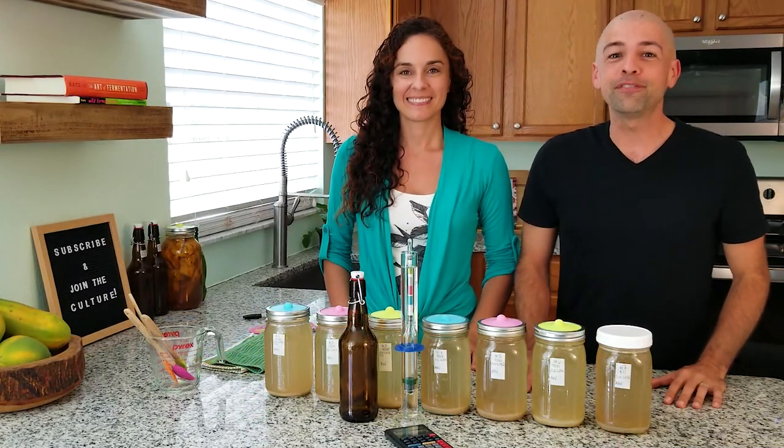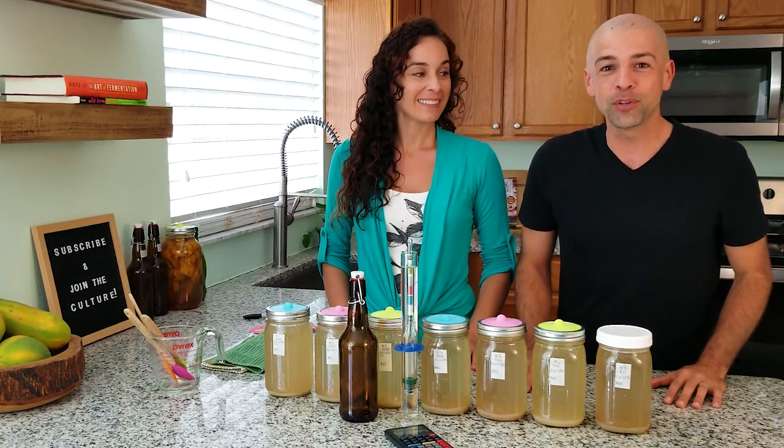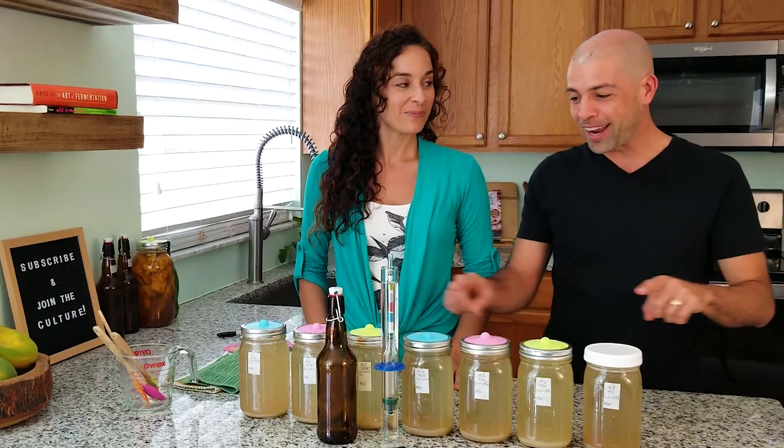Welcome back to the Fermentation Adventure. If you have been following along this year, you know we have been on a ginger ale making kick.